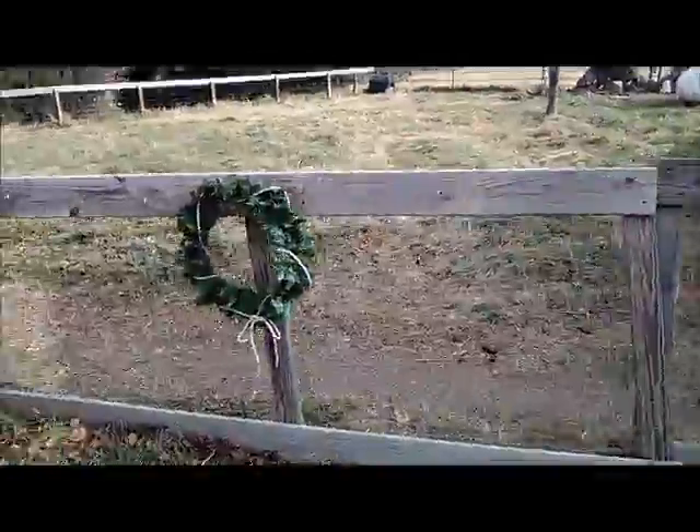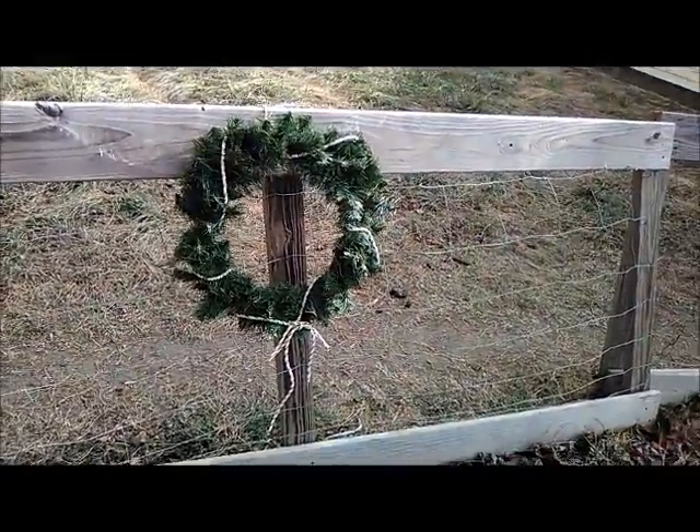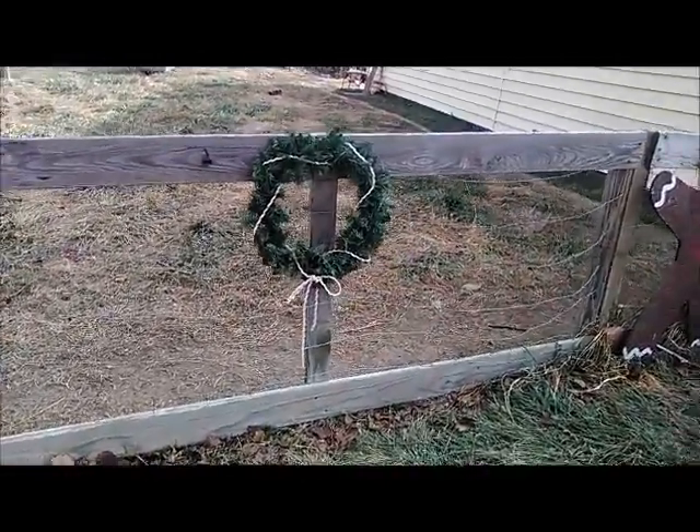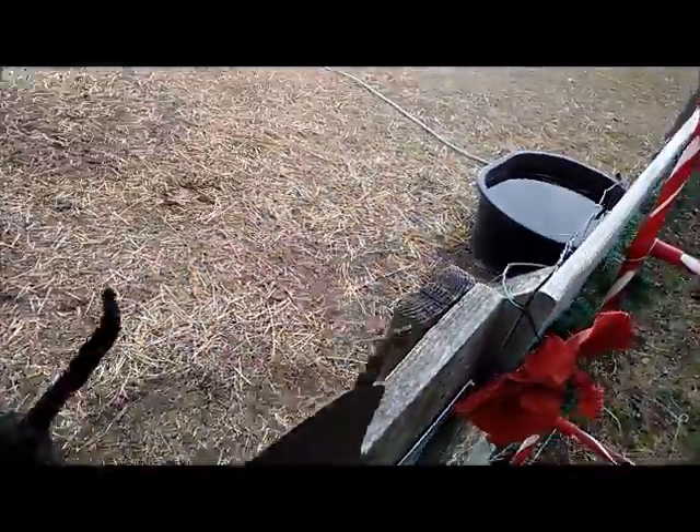I got the wreaths done and I think they look pretty cute — didn't cost me anything, you know, 29 cents for the wreath and some reused little ribbons and a little bling. I have the other two done and they're going to go over here.